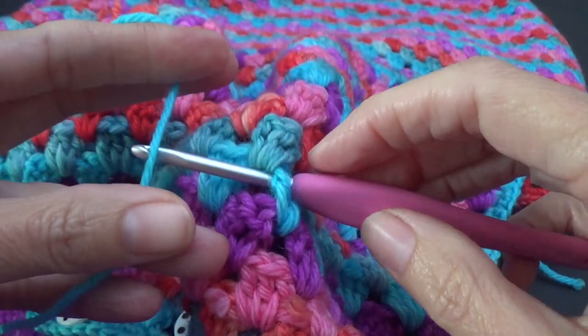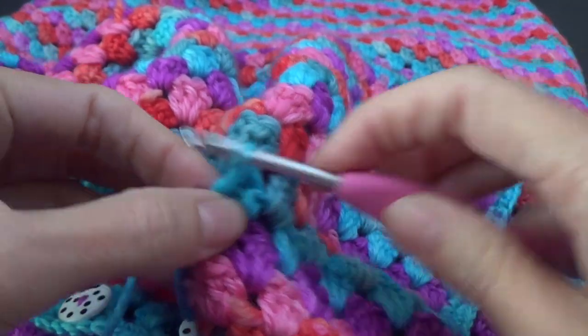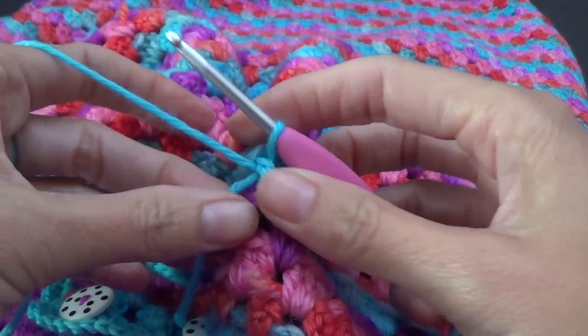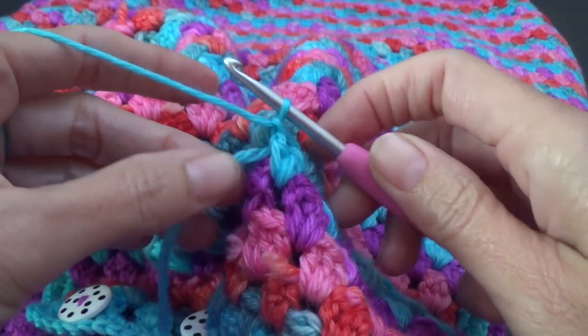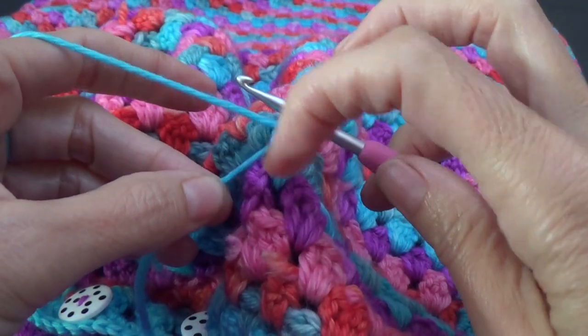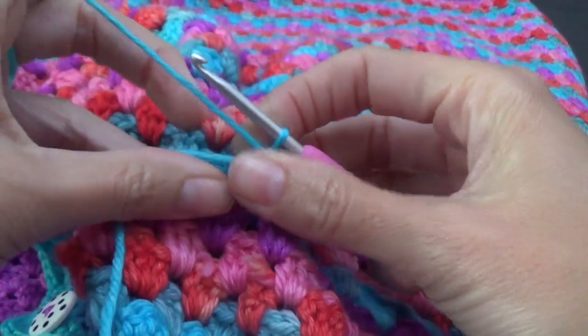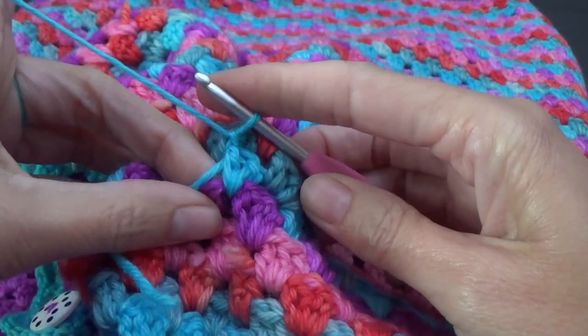We're going to put our yarn over the crochet hook — I'm literally just laying it on top — and then pull it through. You can do a slip stitch or whatever you do to join your yarn. That's just how I do mine. I'm going to do a yarn over and pull through — that is just attaching this main yarn to that stitch, the second stitch that we got there.